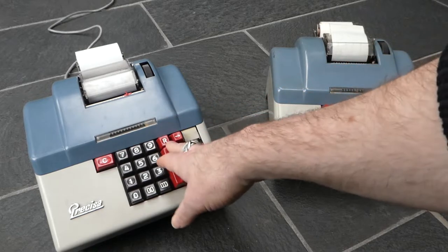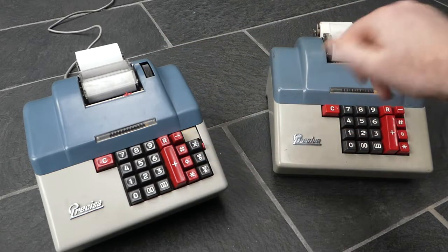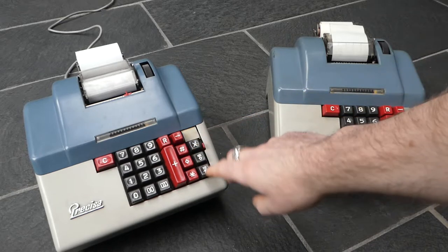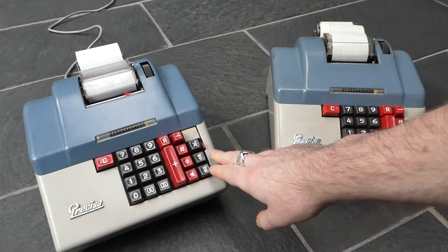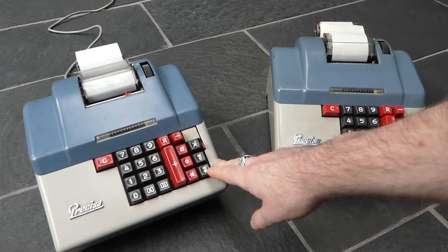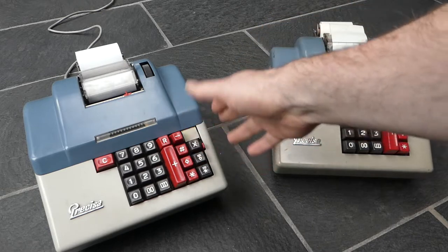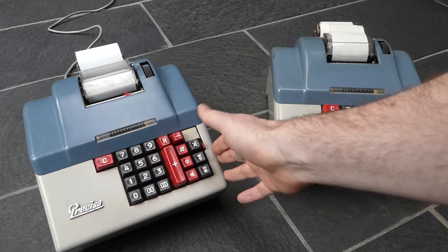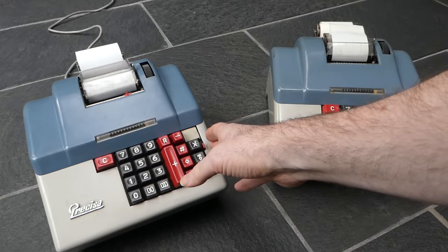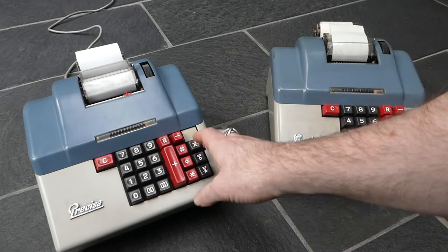The one on the left is the model 364 and it looks almost exactly the same, except it has a few extra buttons on this side and a switch, and those allow for automatic multiplication. This one was made from 1963 until 1978 or so, and this particular one has a serial number starting with the letter D, so it was made in 1971.